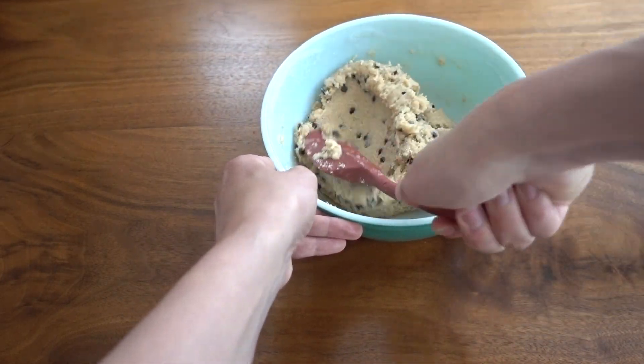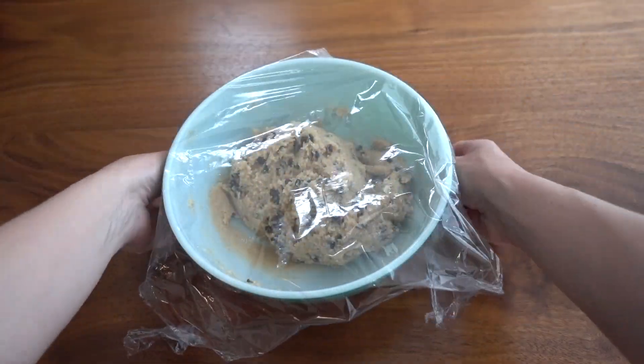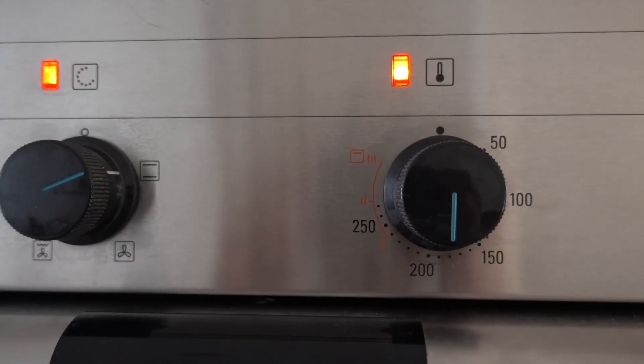This dough was so tasty, and it was totally safe to eat because there are no eggs. Next you will take the dough, cover it loosely in plastic, and put it in the fridge for 30 minutes to cool.